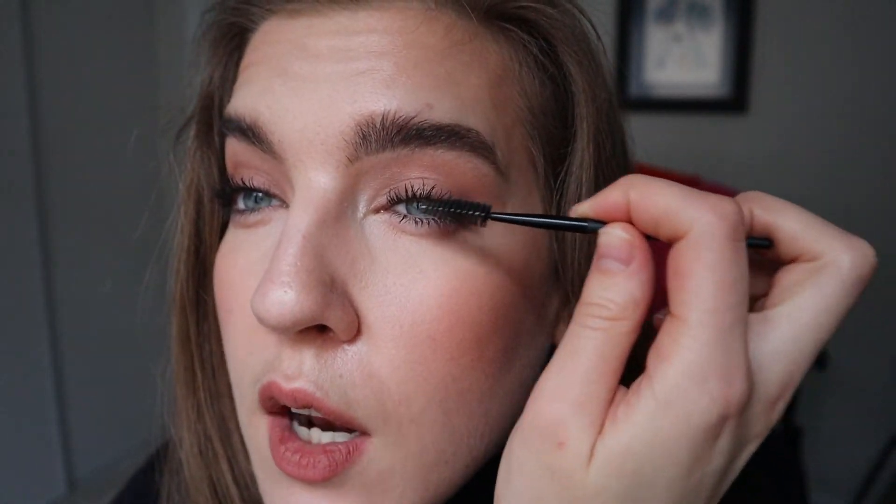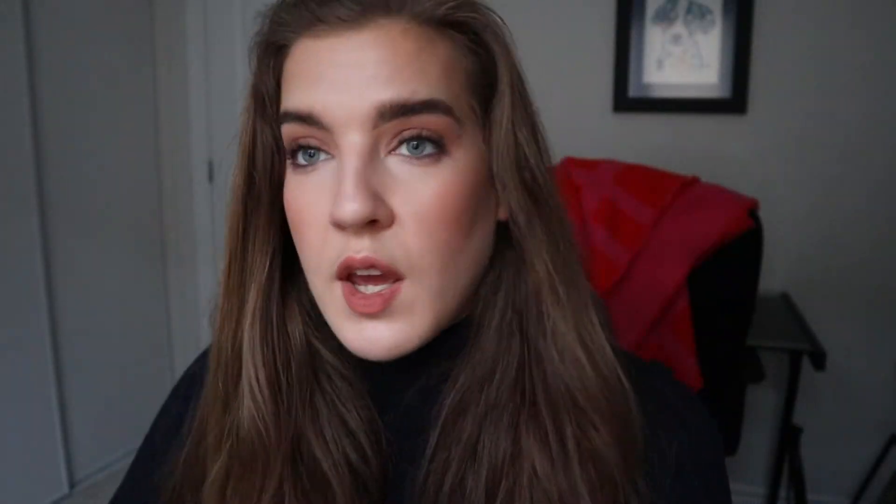Now if I feel like my mascara is getting kind of clumpy, what I'll do is take a spoolie and just brush it through to get off any excess mascara that might fall off or rub off, just trying to separate the lashes again. Not doing too much else to them. And if you get fallout, just take your feather brush again and wipe it away.